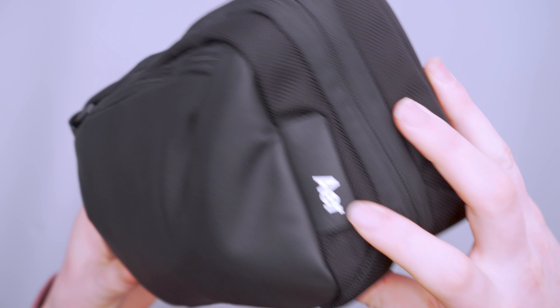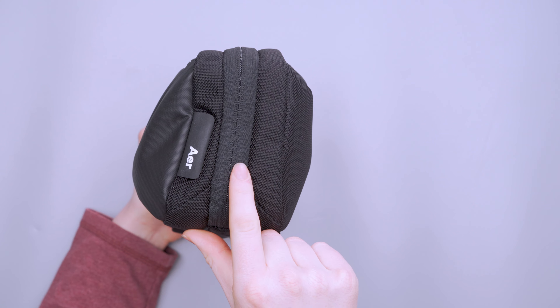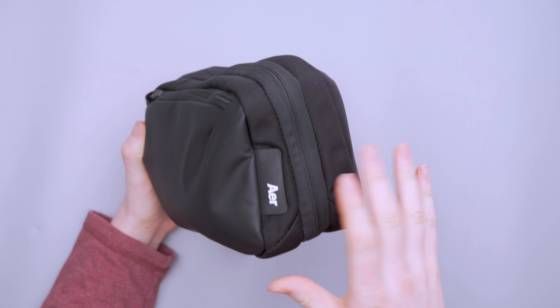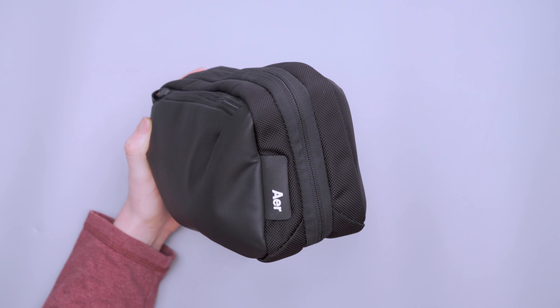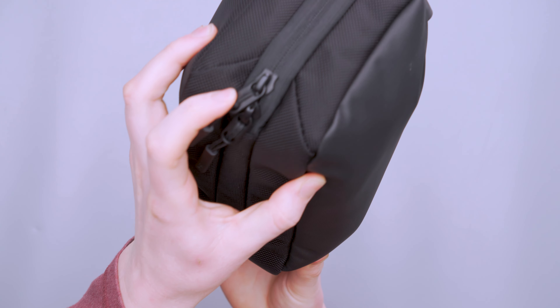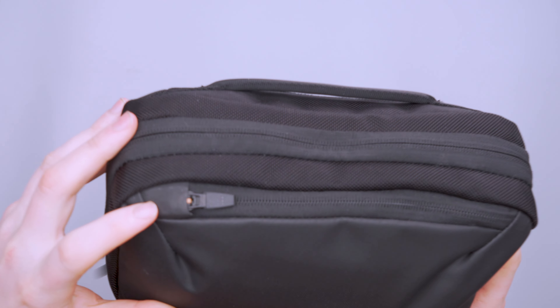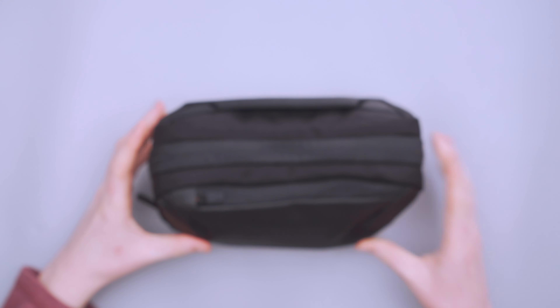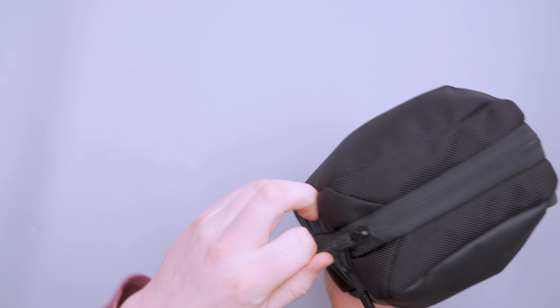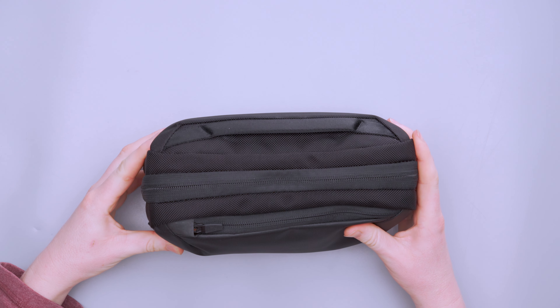You can see the Air logo right here — kind of a Hypalon-like material. On the last iteration this was closer to the middle; it's more on a diagonal this time. Nothing really to say about that — it's there, it doesn't bother me. We've got YKK zippers on this thing, some of the best in the business in my personal opinion. I really like this zipper garage on the top compartment because without it, water could sneak in through the hole at the end of the zipper. You don't really need one down here because it's not facing upward — a nice little inclusion.